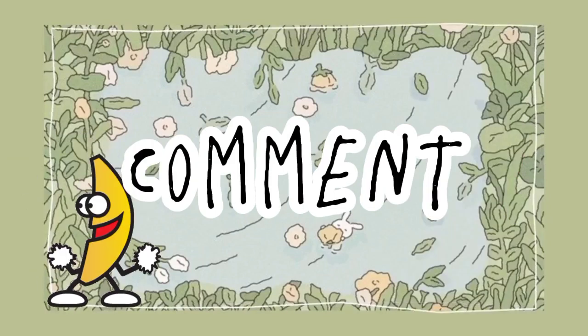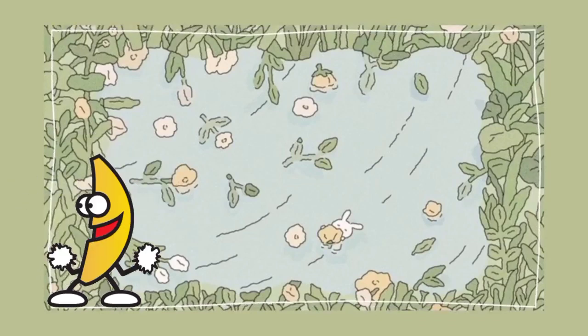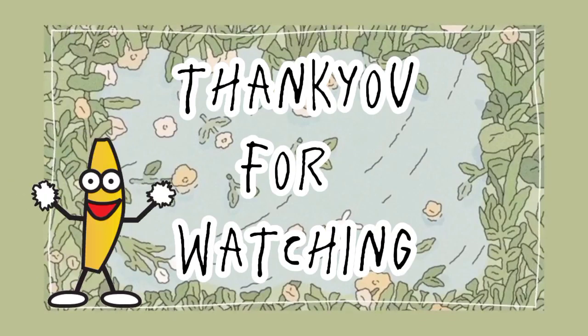That's all for today's video. Thank you for watching. Don't forget to like, comment, and subscribe to my YouTube channel. See you in our next video. I hope you learned something. Stay healthy and be safe. Goodbye.